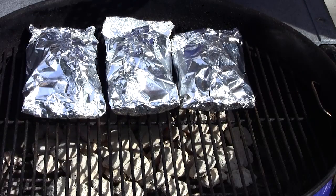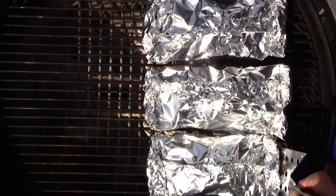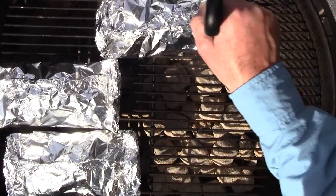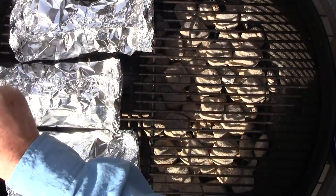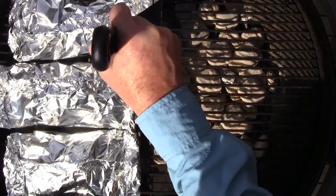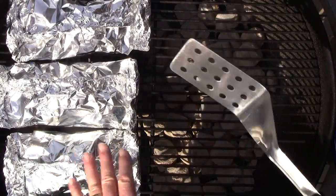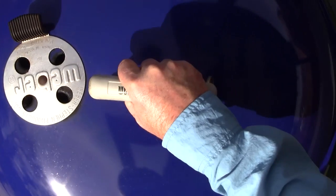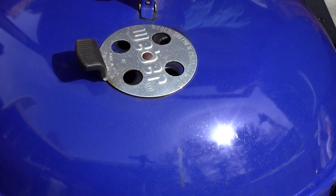You can hear our packets sizzling now. When you get to that point, just slide them over to indirect heat. We're going to cook these for approximately 20 minutes until everything's tender and opaque inside. About halfway through, I'll rotate the packet around. For now, I'm putting the lid on and setting the timer for 10 minutes.